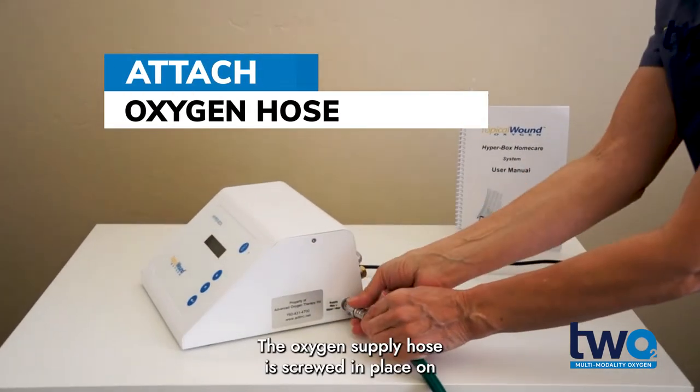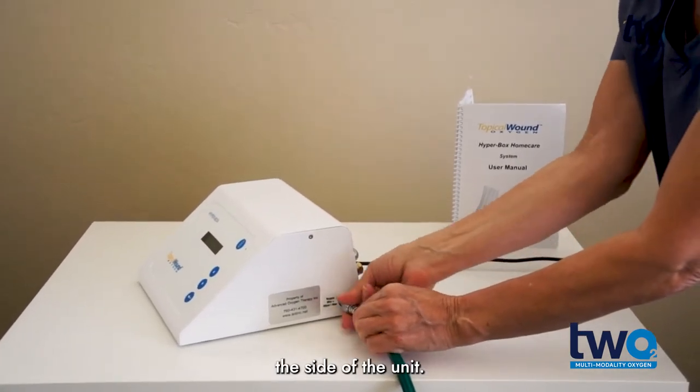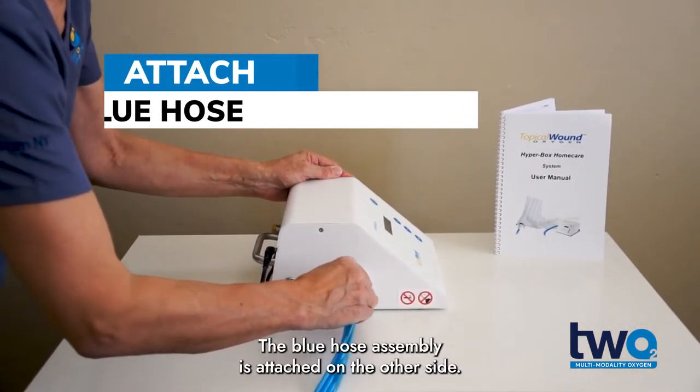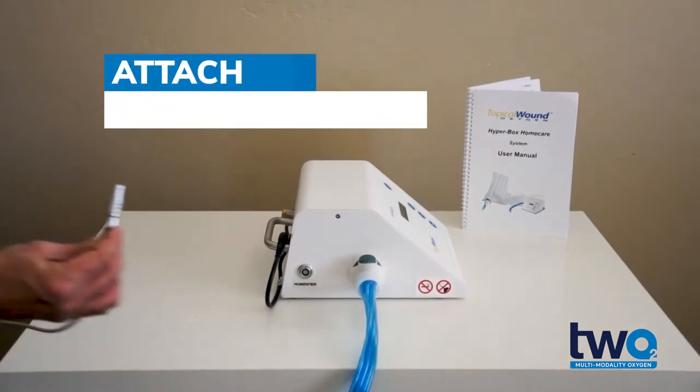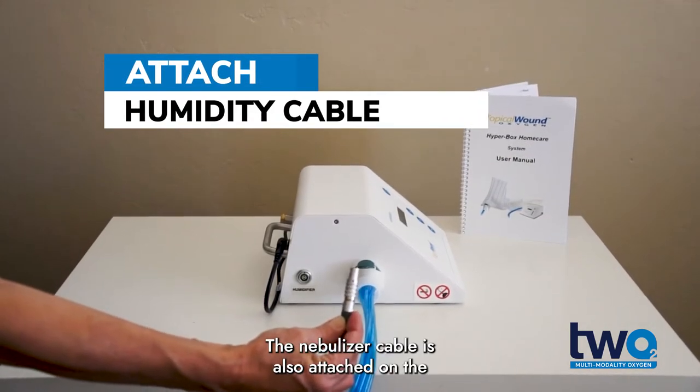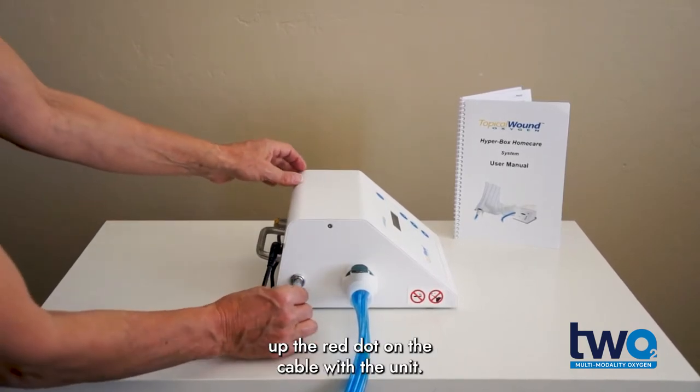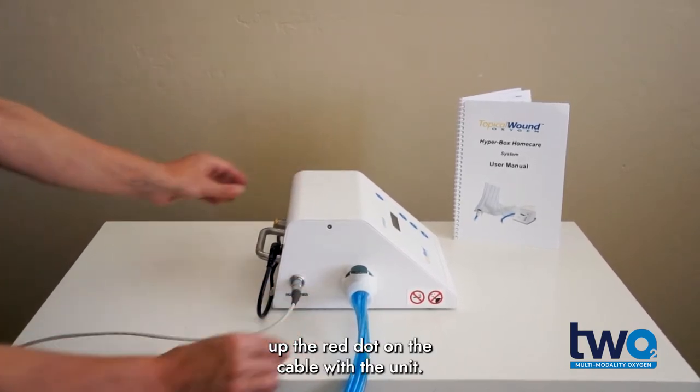The oxygen supply hose is screwed in place on the side of the unit. The blue hose assembly is attached on the other side. The nebulizer cable is also attached on the same side as the blue hose assembly, lining up the red dot on the cable with the unit.